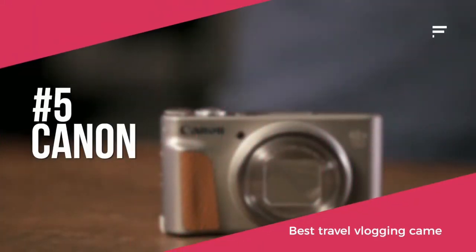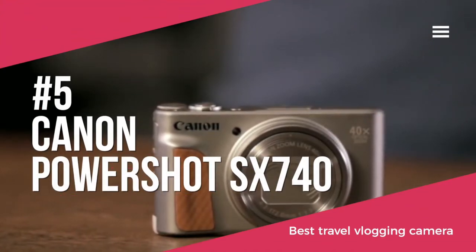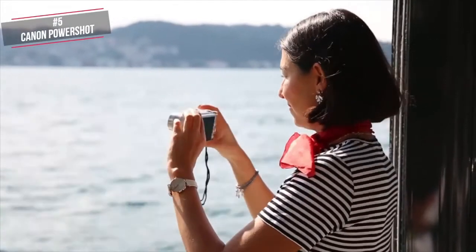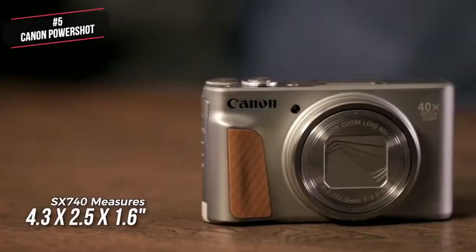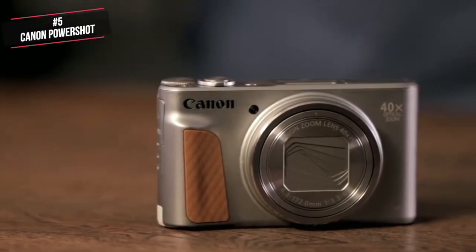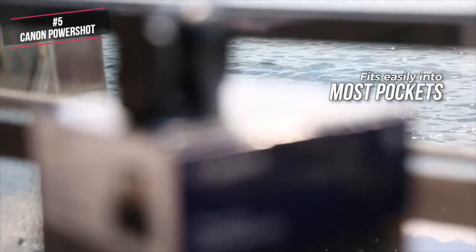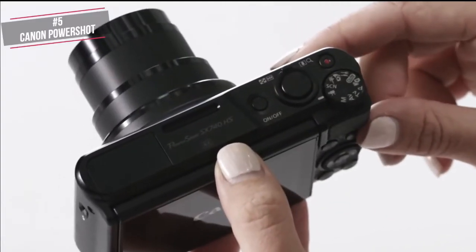At number 5 is the Canon PowerShot SX740. If you're after a travel vlogging camera that's got all the zoom you could ever want but doesn't eat into your baggage allowance, the PowerShot SX740 HS is worth considering. Design-wise, it's small enough to be an anywhere-and-everywhere companion. This little SX740 measures 4.3 x 2.5 x 1.6 inches and weighs a mere 10.5 ounces with battery and SD card installed. Although not as slender as a smartphone, the SX740 HS fits easily into most pockets. This all-metal camera looks and feels solidly built, with a textured grip and thumb rest providing a good handhold. The dials and buttons work smoothly too.